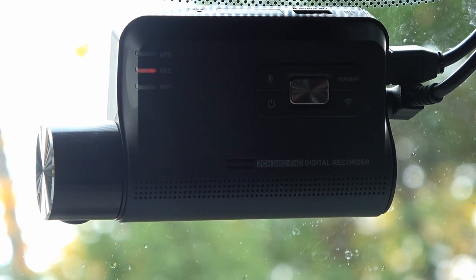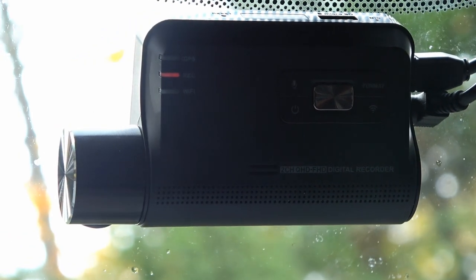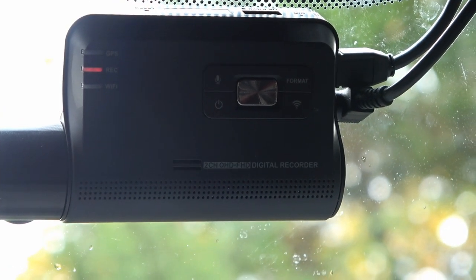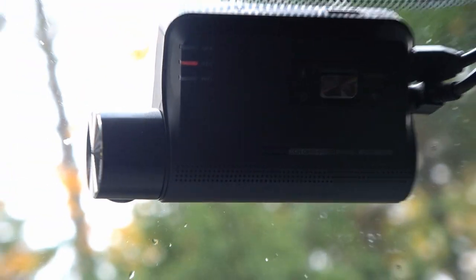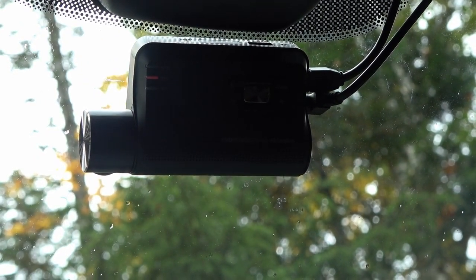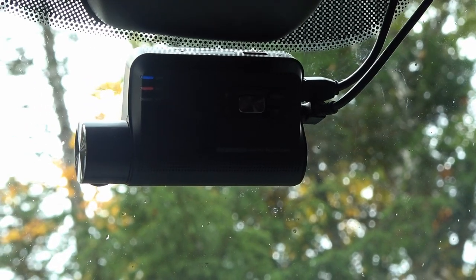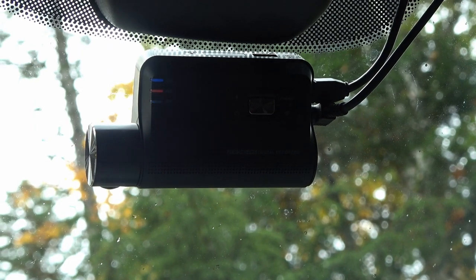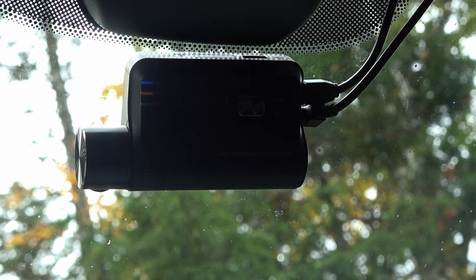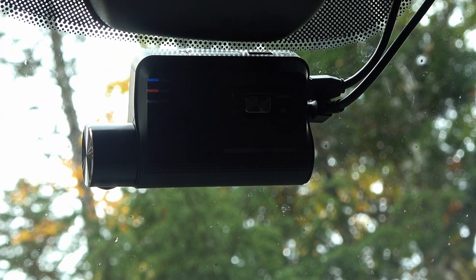It also has voice alerts. It'll come on and talk to you, but I turned that off pretty quickly because it's pretty annoying. Every time you turn the truck on, it comes out of parking mode and goes through telling you it's switched to continuous mode and the GPS has been connected. So I go into settings and turn the sound off.